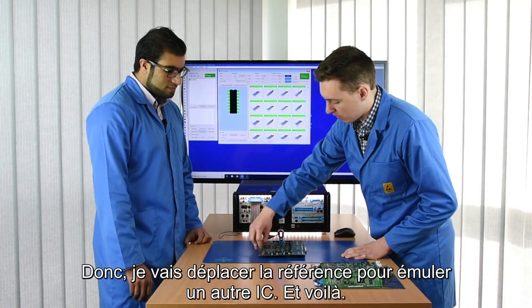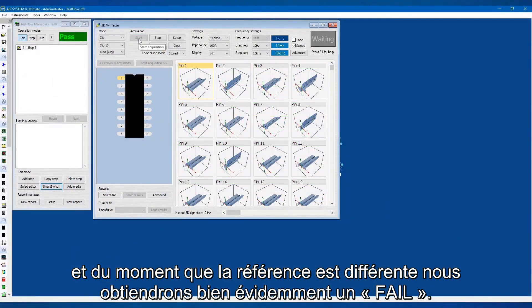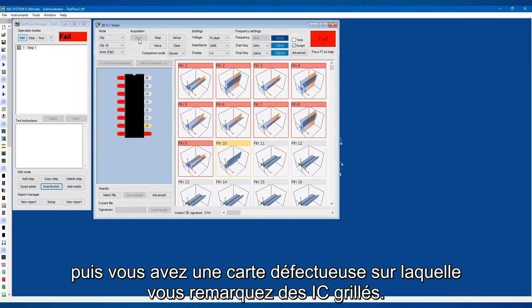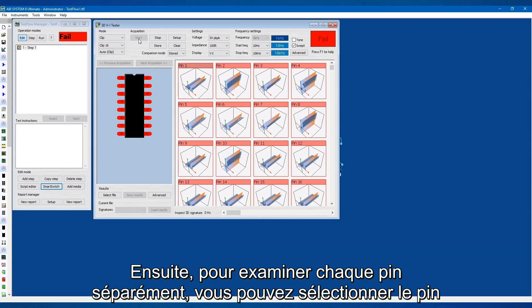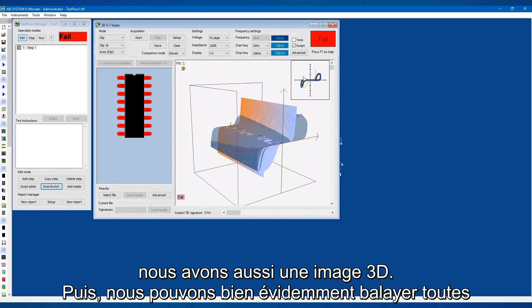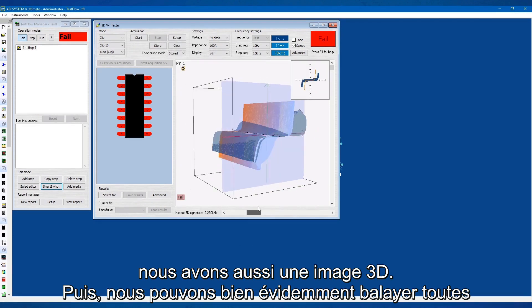I'll move the reference to simulate another IC. There you go — because it's a different reference you obviously get a fail. This is what it would look like if you had the same board, measured everything on the golden board, got a faulty board back and see a bit of a burnt IC. You put the clip on there and you'll get something like this, indicating that IC has been fried. To look at each individual pin you can select the pin of your choice and look at more detail. Here we're looking at pin one to ground, with the 3D image as well, and we can scale through each frequency.